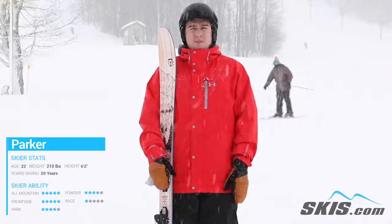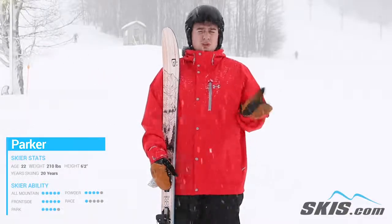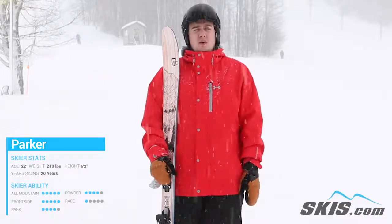It's performed great on the front face of the mountain with that 86 underfoot. It does really well in that hard pack snow, in that crud.